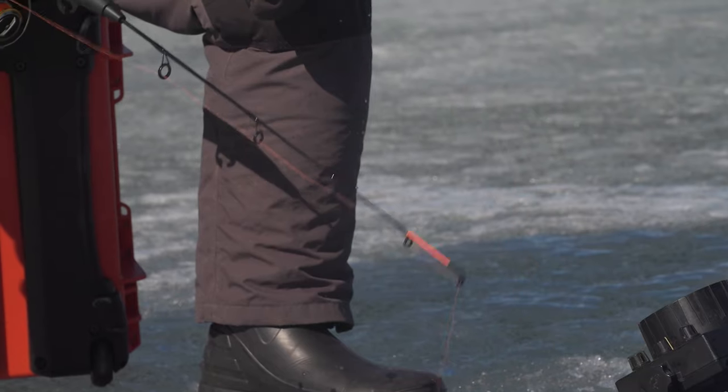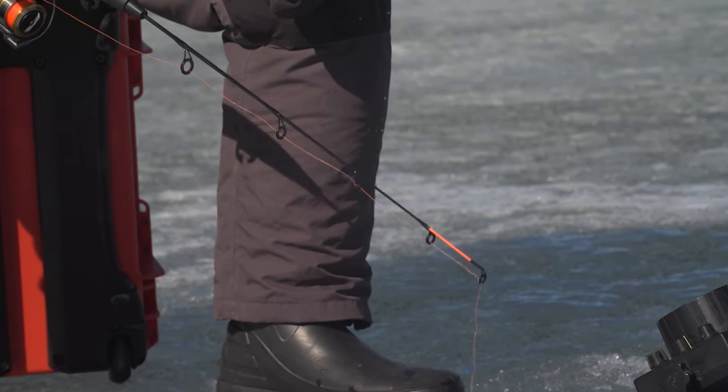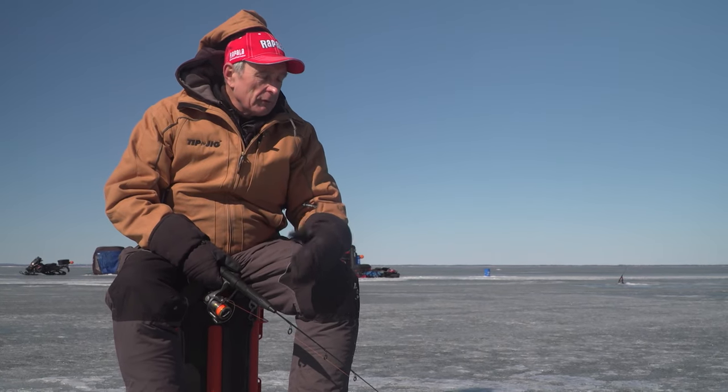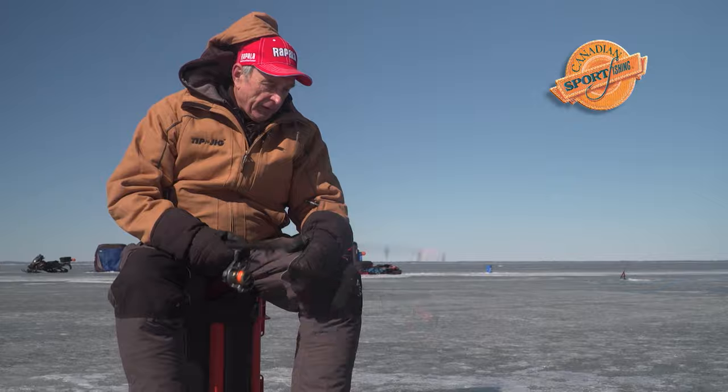The other thing that's really nice is those interchangeable tips. Right now I'm using the light action tip, because we're going with light line in this finesse presentation. The Tip and Jig System, even though we've got the tip-ups set up behind me, is perfect for jigging like this — very sensitive, and when you get a fish on, no problem fighting it.